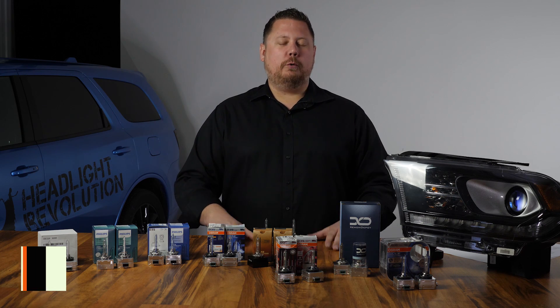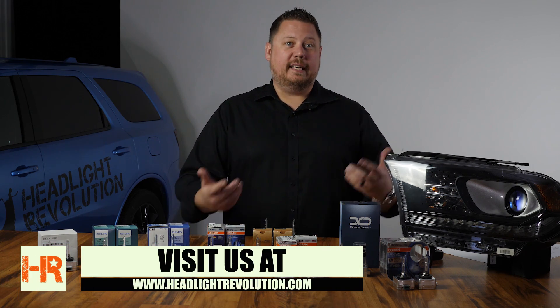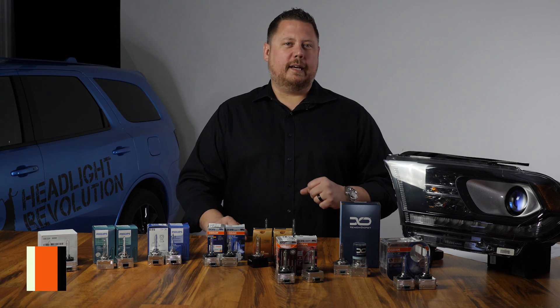If you want to see other aftermarket lighting reviews, comparisons, and install videos, subscribe to our channel so you don't miss what we come up with next. You can find all of these products for sale at our website, www.headlightrevolution.com.